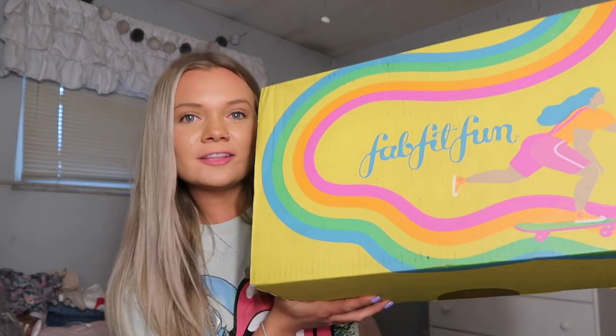Without further ado, let's get into the video. My camera just died and I charged it for a little bit, so hopefully it makes it through. We are going to start into the box. The outside of the boxes — can we just take a moment? These are the cutest things ever, I love their packaging.